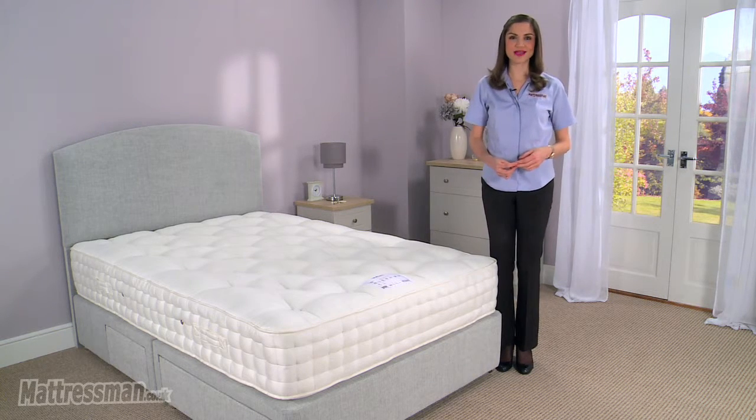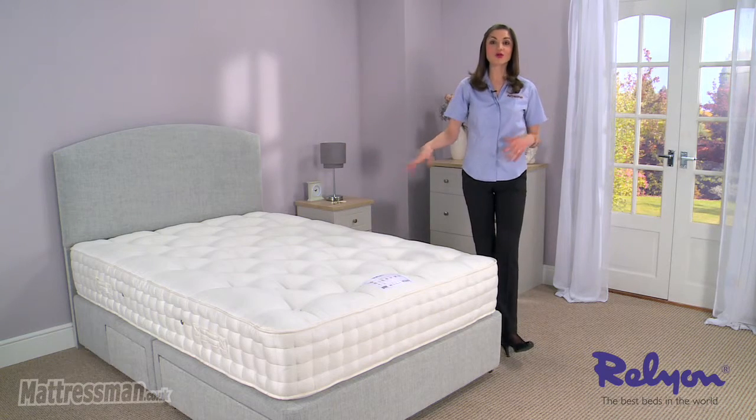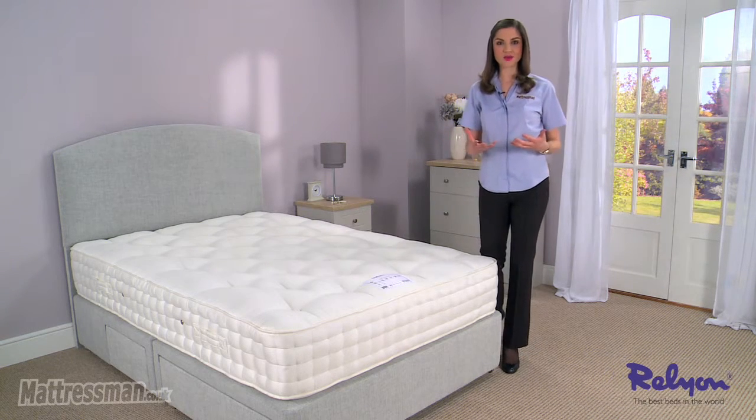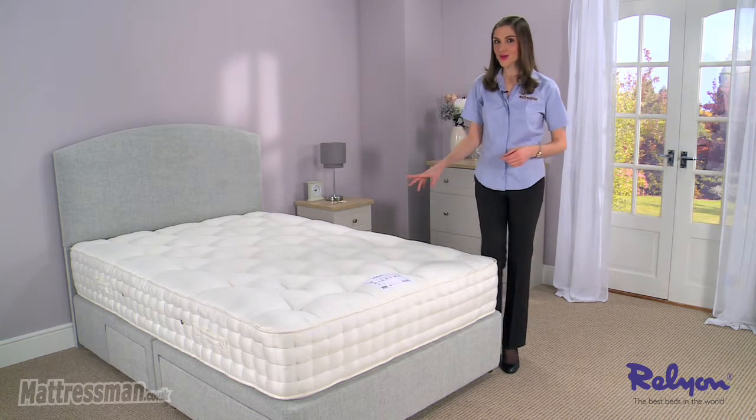Hi, I'm Alice from Mattress Man and this is the Monaco mattress from RelyOn. RelyOn have over 150 years of experience — they're masters in the field, so if you're really looking for a top-of-the-range mattress, then you're looking at the right one right here.